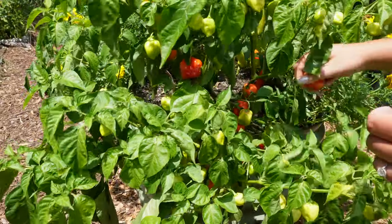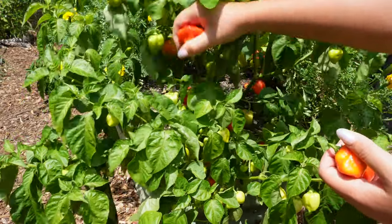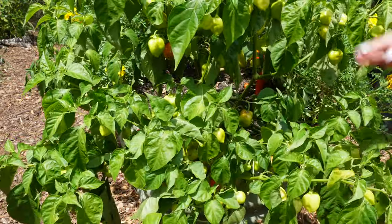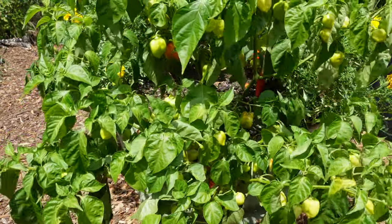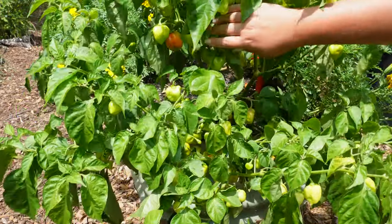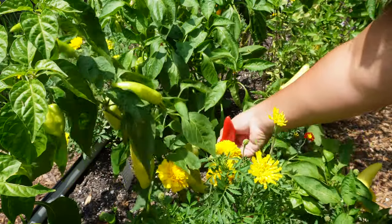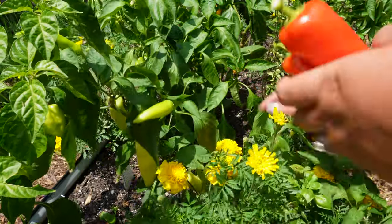Over here we've got habaneros — lots of them it looks like. It is so hot out here. This poor plant is going limp but it's literally like 96 degrees right now. Hopefully it's going to be cooling off for all of us very soon. There are also some Hungarian wax peppers in here — those will be really good for the pepper powder as well.